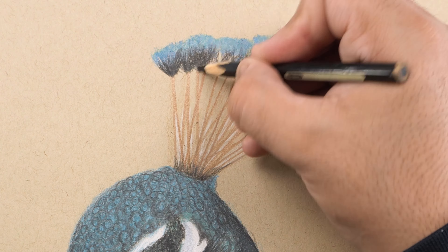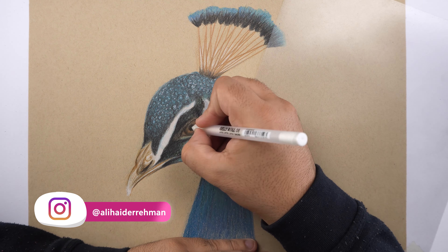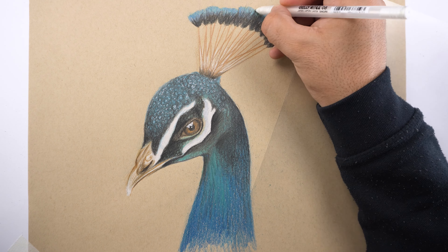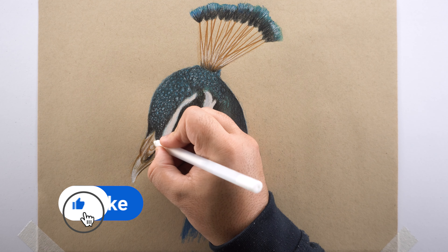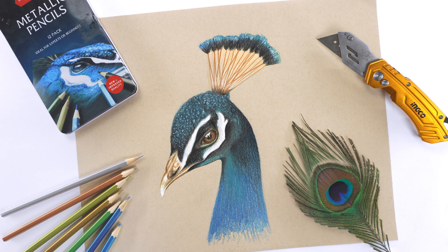Now for the feathers on the top, I'm going to add these lines using this brown color and then use the blue color to fill the base layer for these feathers on the ends. Then I use this black color with this faded line technique to add contrast in the starting positions, just like this.